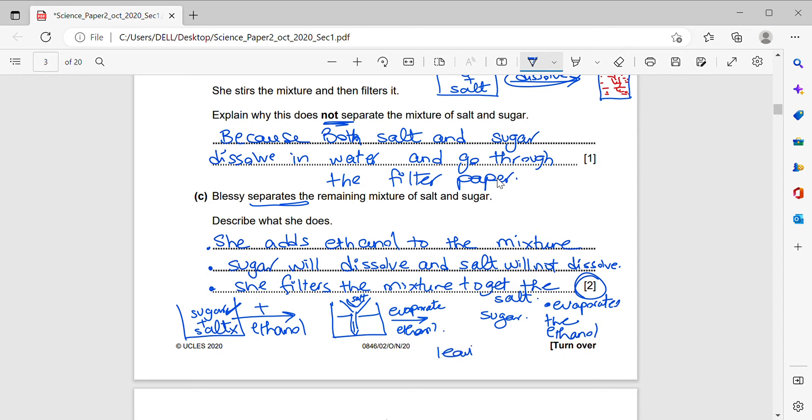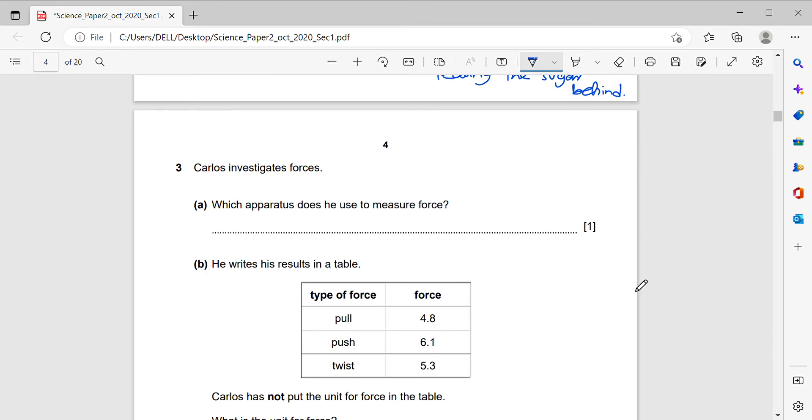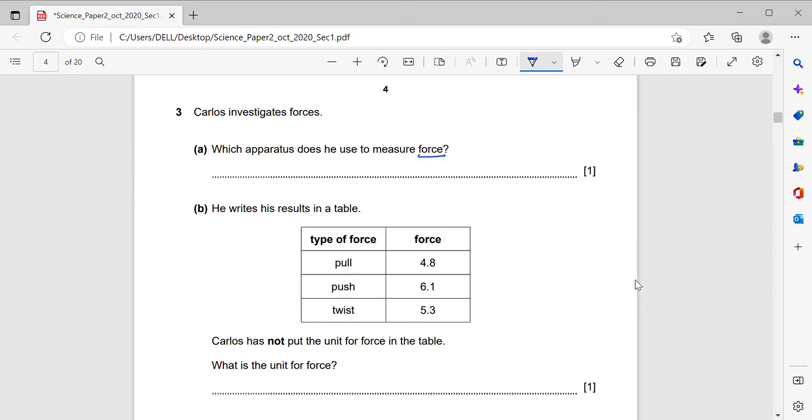Question: Carlos investigates forces. Which apparatus does he use to measure force? This question comes frequently. The answer comes from the name — it is the force meter. Carlos writes his results in a table showing type of force and force values. Carlos has not put the unit for the force in the table. The unit of force is the Newton, symbol N.